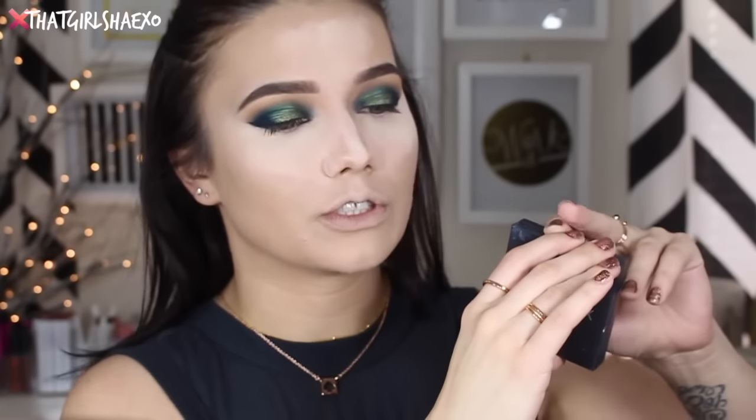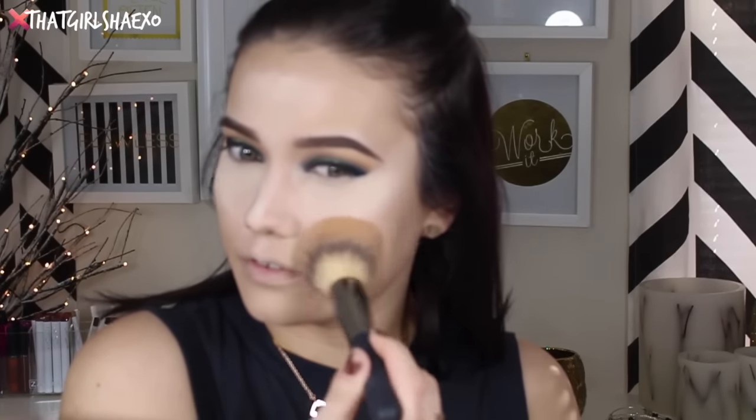Then I'm going to take my Smashbox Photo Filter Powder in shade number 4. I have one in shade 2 and one in shade 4 — I use both all week long, so I'm sorry if that gets confusing. To be honest, 4 is too dark for me and 2 is too light, but I can really get away with both.